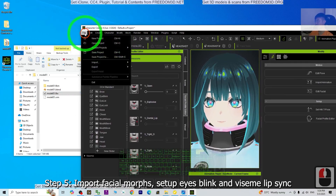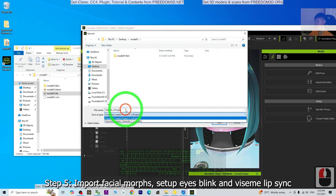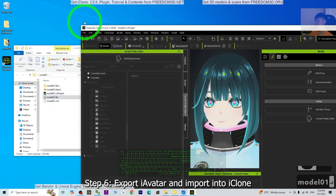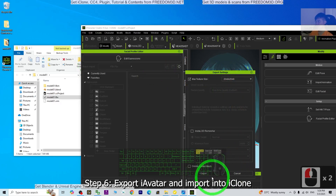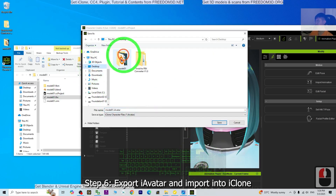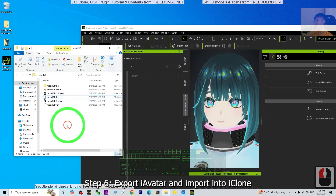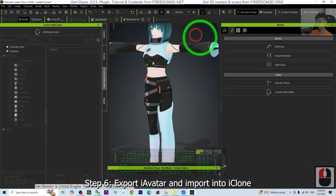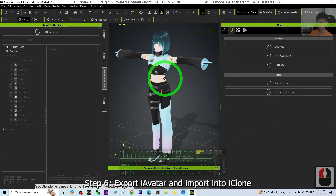Click File, Save As, and name it Model01 — save as a CC project file. At the same time, export as iAvatar. Export at the same folder as Model01 iAvatar and save. Now you're done — you've converted the VRoid avatar to become a non-standard human avatar in CC4. Now we are going to test it in iClone 8.